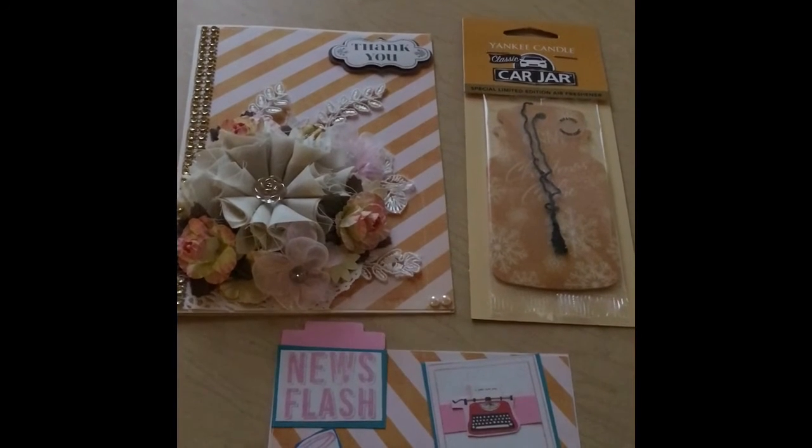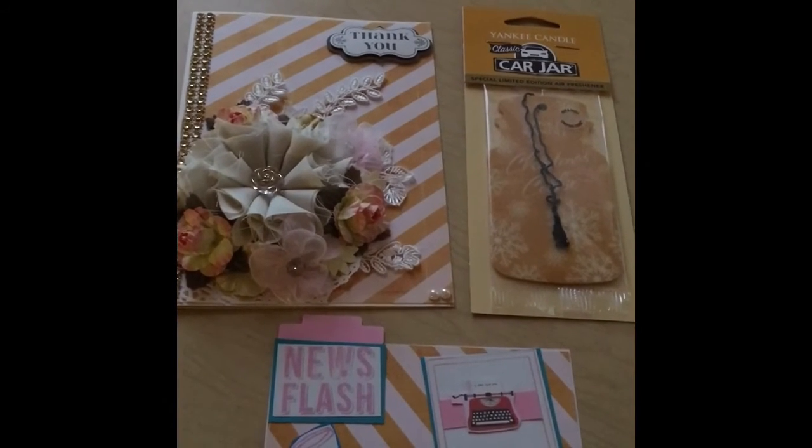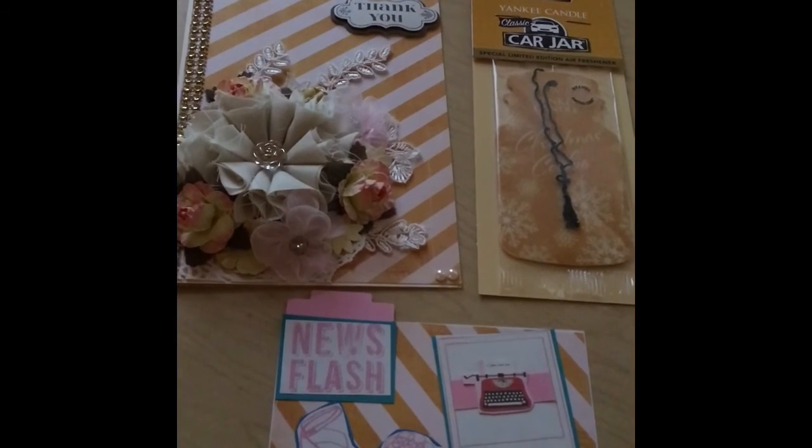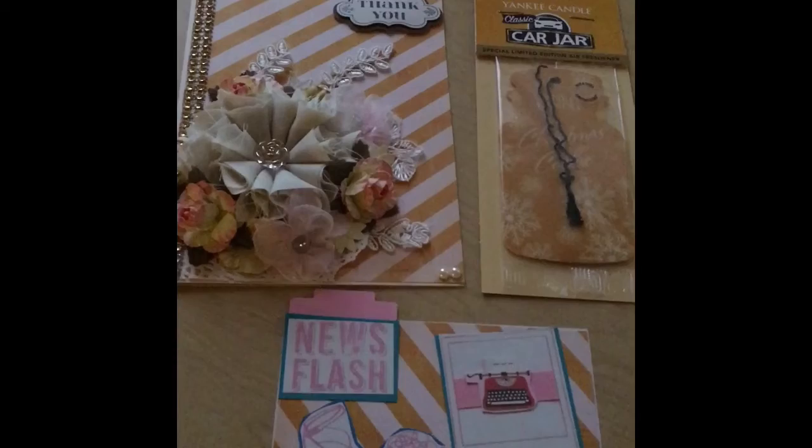Remember, you can do a lot with a little. Be sure to check out the playlist because I have everything from cards to IC to cooking to homeschooling — all kinds of goodies. Okay, blessings.